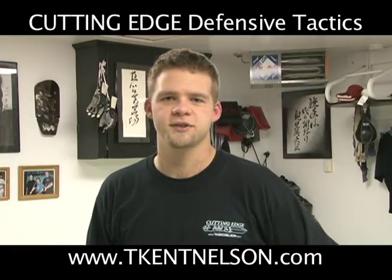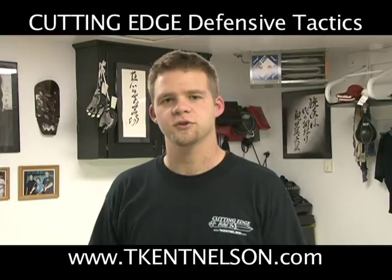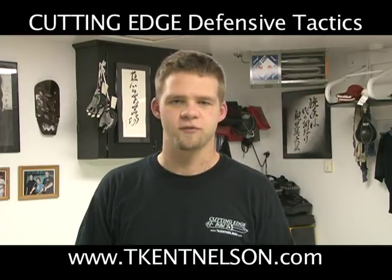Hi, my name is T-Cat Nelson. I'm with Cutting Edge Defensive Tactics. And in this tactical training video clip, we're going to address what we call the survival drill.